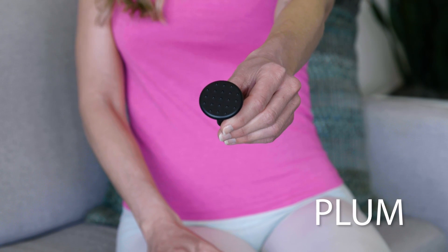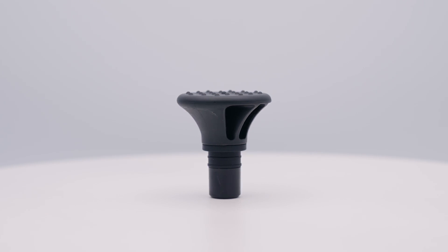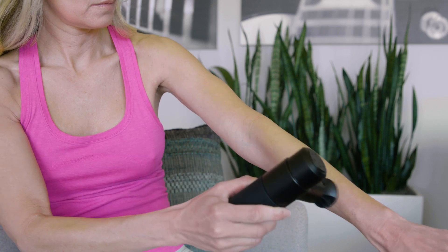This one here is called the plum — isn't that sweet? Sweet relief, definitely. It has a slightly raised texture that's perfect for soft tissues and tendons, with just a little something extra for enhanced effect.